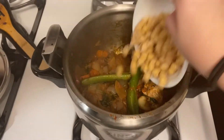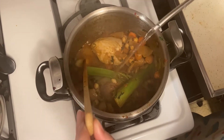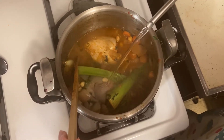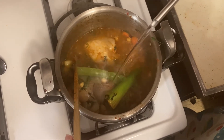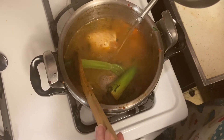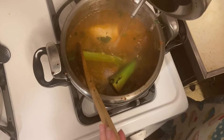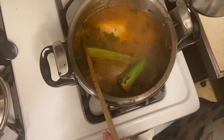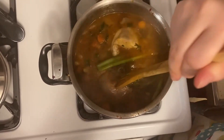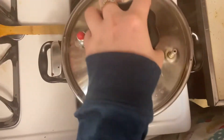And then we're going to add a cup of chickpeas and we're going to continue mixing. Now we're going to pour boiling water until it covers everything in here. Now we're going to stir it, cover the pot with the lid, and wait until it cooks.